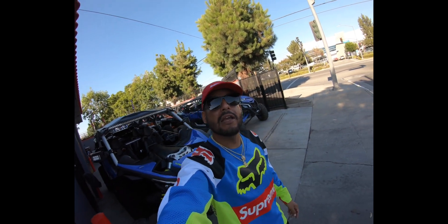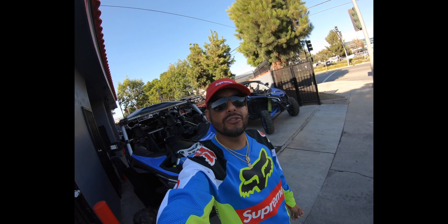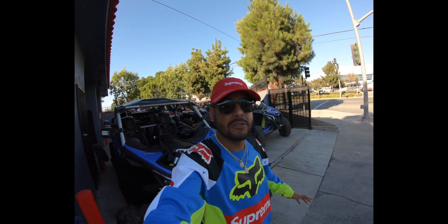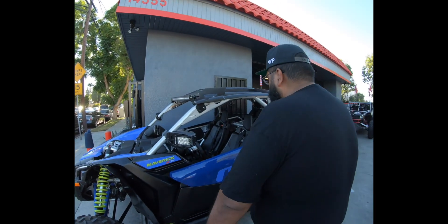Welcome back to my channel, this is Factory 36, I'm Jesse, and today I'm back with another episode of What's In Your Garage. It's my pleasure to be at Cali Off-Road Shop located in Paramount, California. They got some stuff right here — all kinds of Can-Ams, all kinds of Razors. I'm gonna show you guys around, let's go.